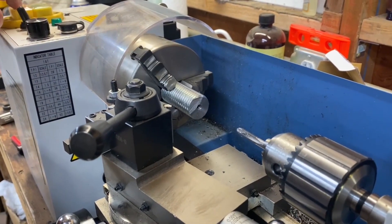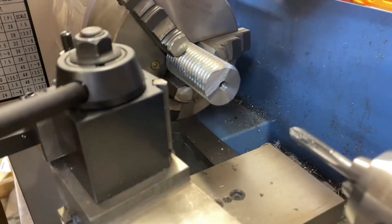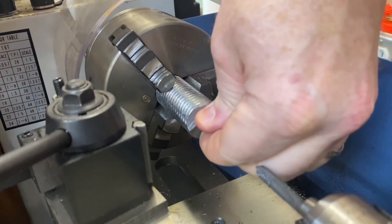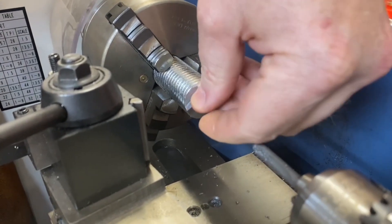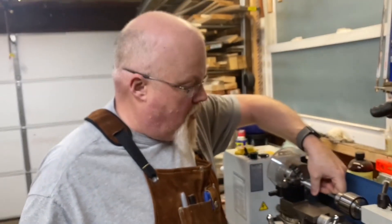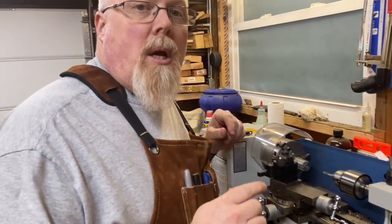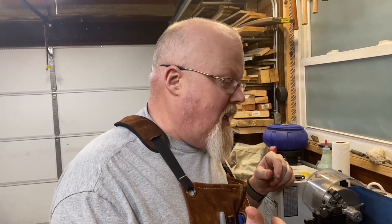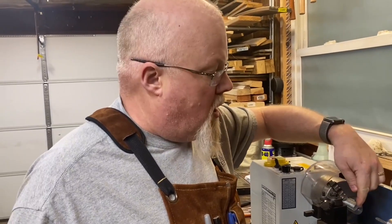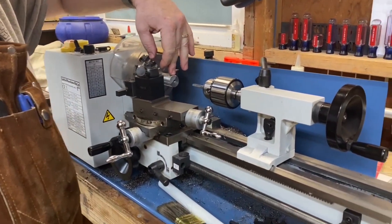Now we'll see how we did. Here's our grease fitting — obviously we're not leaving a grease fitting on here. And it worked! It has a few burrs in there, but it's threading in. So we can see it is possible to power tap with the mini lathe with a quarter by 28 thread pitch. In the interest of seeing the capabilities of this machine, I'm going to go up a size on the taps and see if we can tap an even bigger tap. I'll drill out to the next size bigger and try to see if that is able to thread.